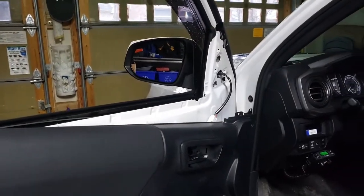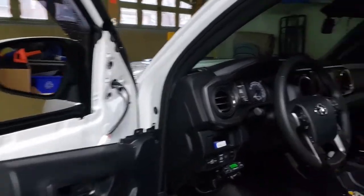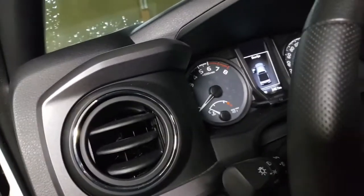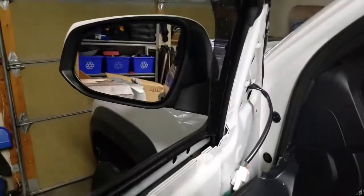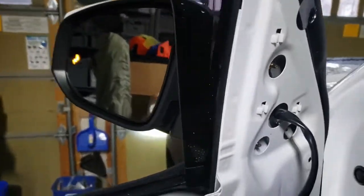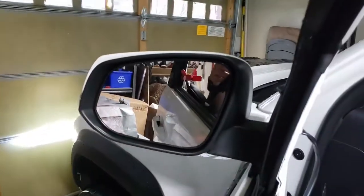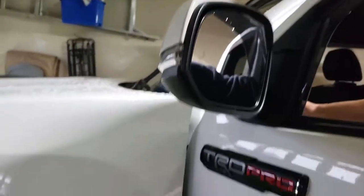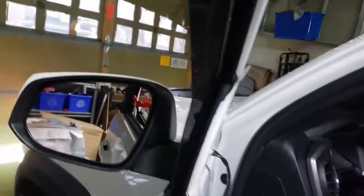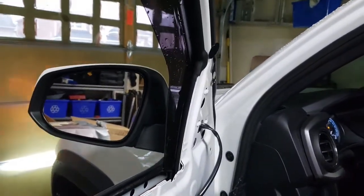Before we go ahead and put everything back into its original place, it's always a good idea to do a quick test. As you can see there, the BSM light went on. Let's try the signal — as you can see the signal light is on and it looks good to me.